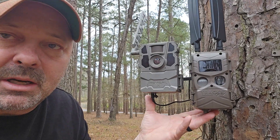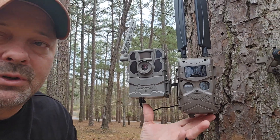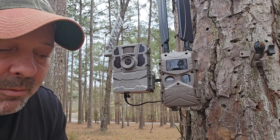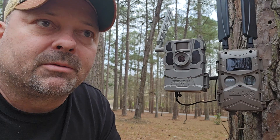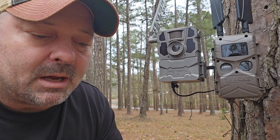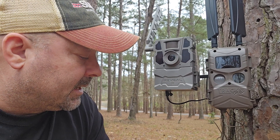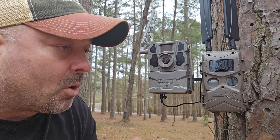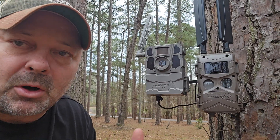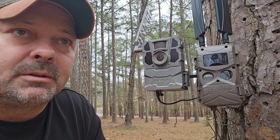The reason I'm showing you these and talking about solar panels is because right here I usually have two, and sometimes a third, camera running all the time. It gives me a good feel for if the cameras are missing, and most of the time they're all pretty much tit for tat on that. I've always got cameras running here, always got cell cams. Sometimes it's the Spartan Go-Live, which is a battery hog, battery-consuming camera.